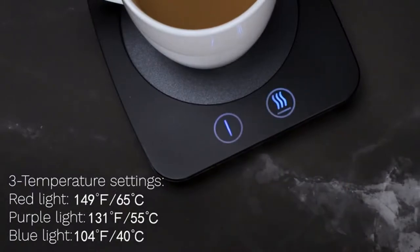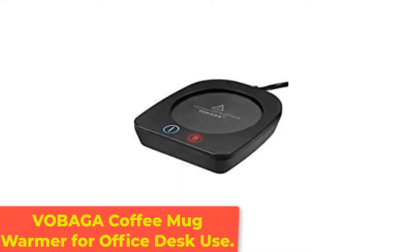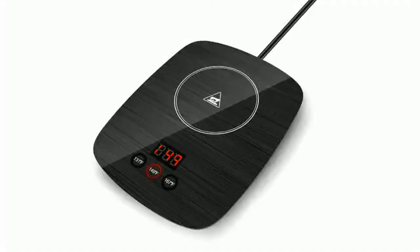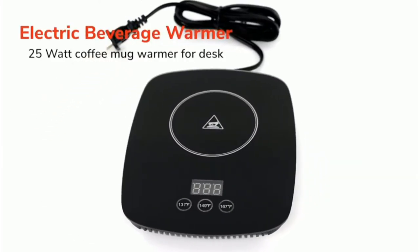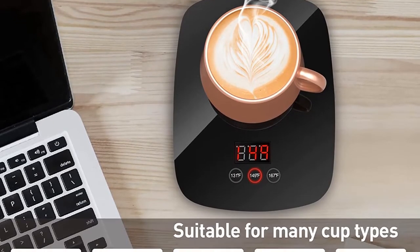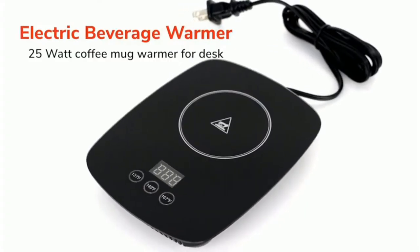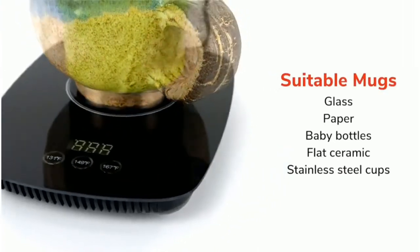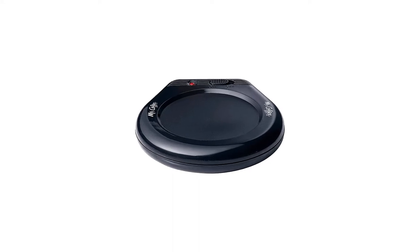Number 2: Vibaga Coffee Mug Warmer for Office Desk Use. If you're someone who easily forgets things, this coffee warmer comes with an automatic shut-off feature, which kicks in after 4 hours. Once the warmer powers down, a blue light will flash to warn users that the heating plate is still hot. This coffee warmer has 3 temperature settings, including 104 degrees, 131 degrees, and 149 degrees. The 20-watt device also has a waterproof design that helps to protect it from the occasional spill.